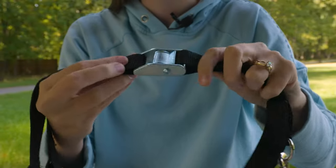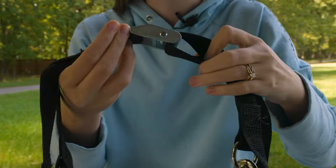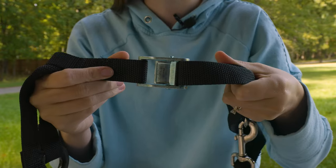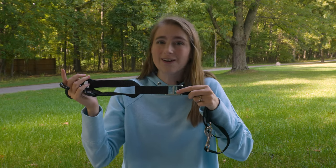This ratchet strap built into this tie-down helps cinch the buckles so everything is nice and tight, and there is no wiggle room at all.